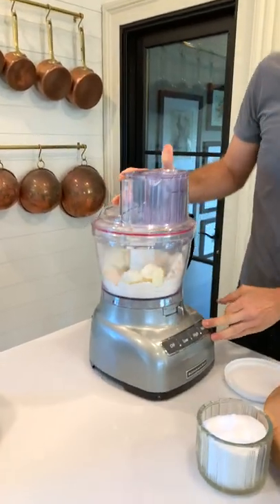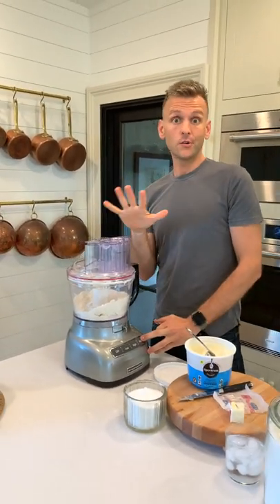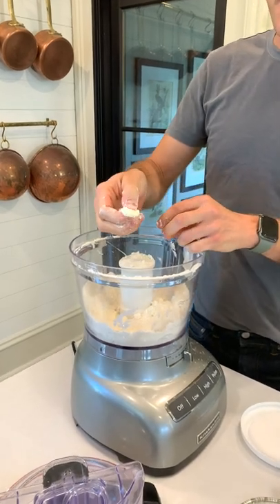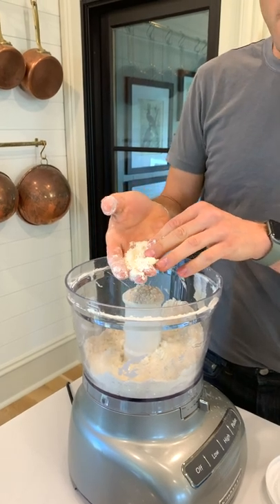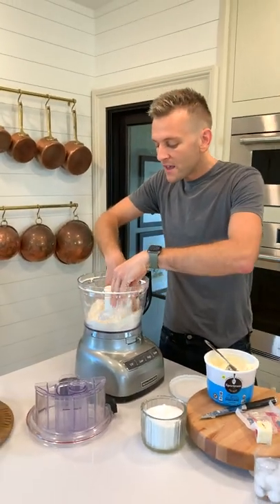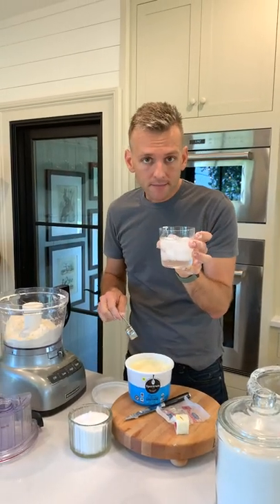I'm going to pulse it again. These processors are so strong that you have to be careful not to overmix. So what I do is go in and check. If you're looking here, you still see a few pieces that are maybe a little bit bigger than a pea — that's okay. You also see some pieces that are smaller. And when you push it together, look how it clumps up like that and you can just flake it back apart — that's perfect. That means the butter and shortening are really incorporating. So at this point, all you have to do is add your ice water.